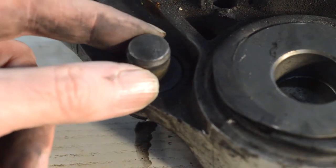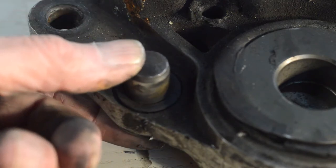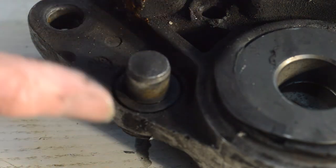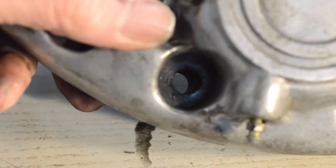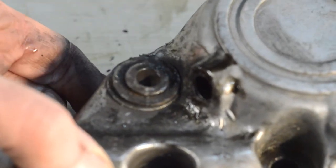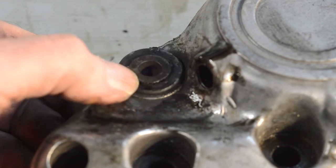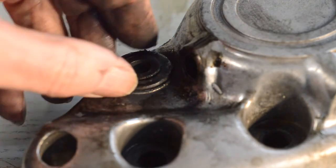That was the pin we saw moving about whilst it was still on the bike. I think it's just saveable, assuming I'm right with regard to the bushes in the fork legs — I really want to get this out now and see. I'm not entirely sure how it comes out, so I'll come back once I've worked that out.